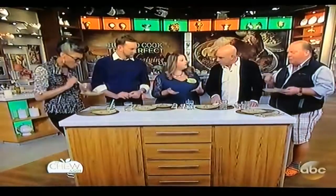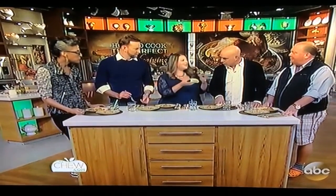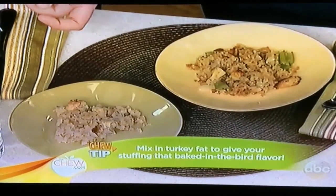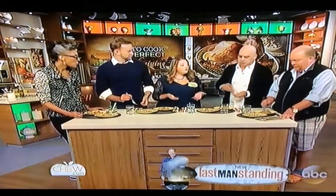So a quick way to incorporate the flavor into the stuffing: when you're cleaning out the cavity of the turkey, preparing the turkey, there are some little walnut-sized pieces of fat. You can take those out, chop them up, and right before you put the stuffing into the oven, spread that all over the stuffing. It gives it such a beautiful turkey flavor, and it makes it nice and golden.